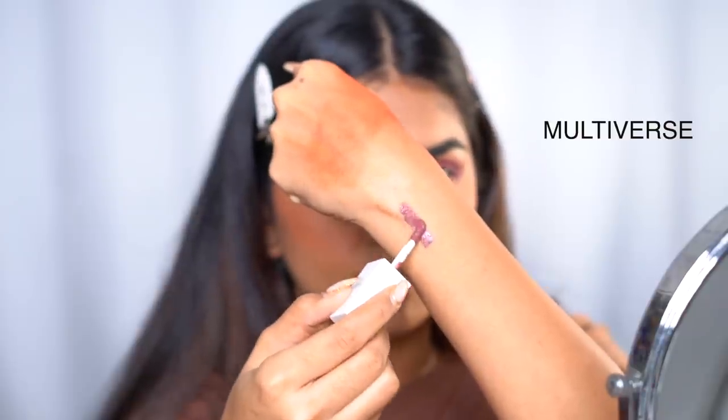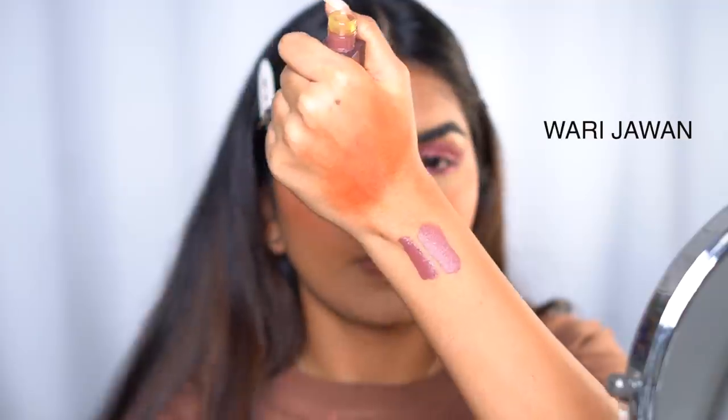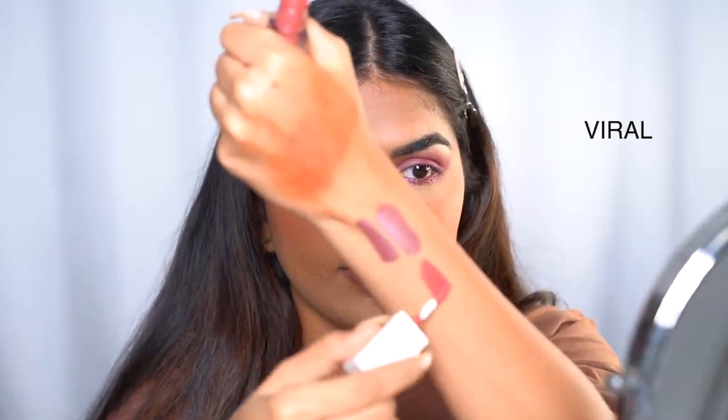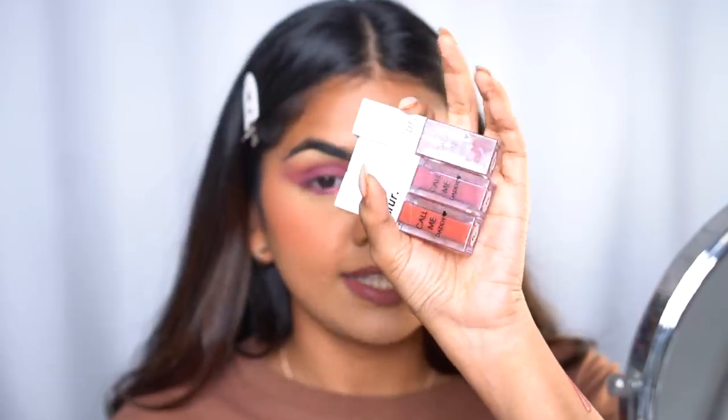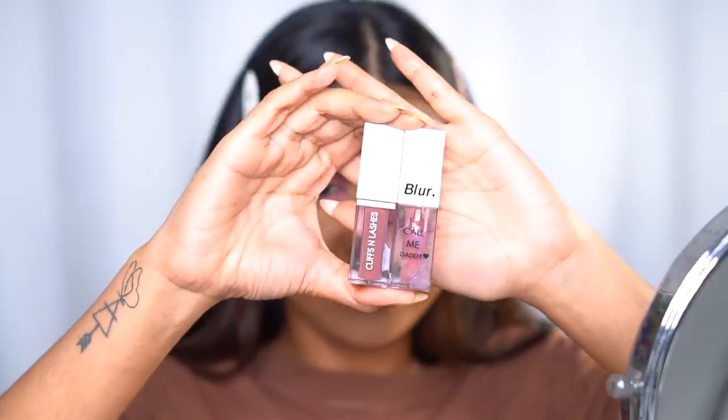For lips they sent a lot of lipsticks — I think they recently launched these and sent me four different shades. I'll swatch all of them. This literally looks like the Blur Cosmetics lipstick — same exact packaging. Multiple brands seem to have the same lipstick packaging — I don't know if everybody's copying everybody. I'm going in with one of the shades. These are the Blur Cosmetics lipsticks for comparison — you can see it's literally the same package, one has 'Blur' on it and one has 'Cuffs and Lashes.' The Blur formula is a little thinner though.